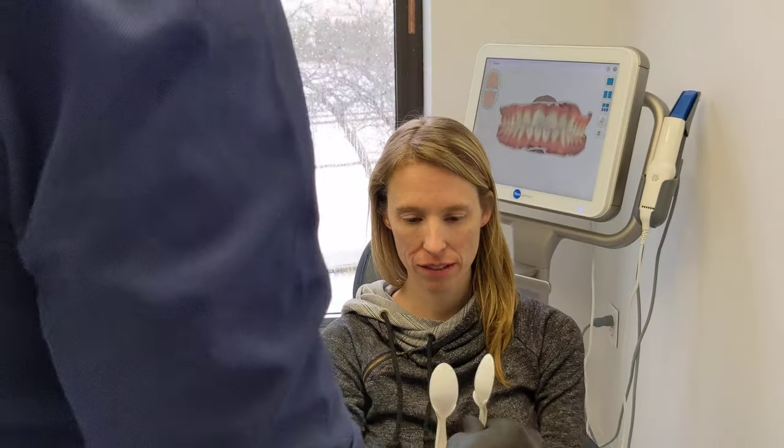If you're a smaller individual or have a small child, you can't always get the spoons in there, so we would do it this way with fingers instead. The picture will be taken the same way.